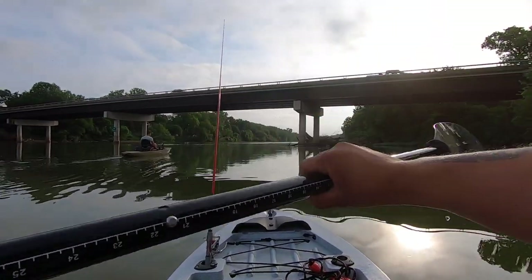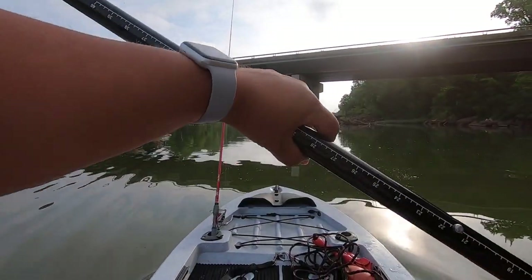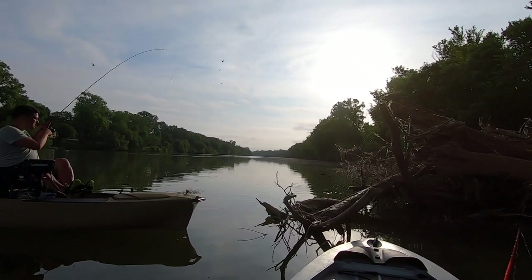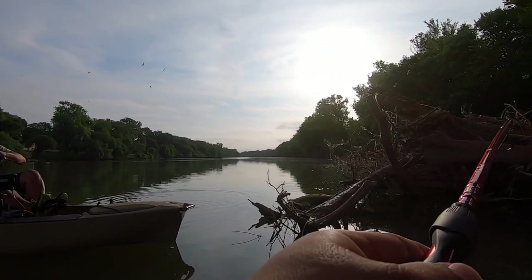I'm fishing on a 128T Sin from Bass Pro Shop slash Cabela's. And that is a little drum — so I am stuck.